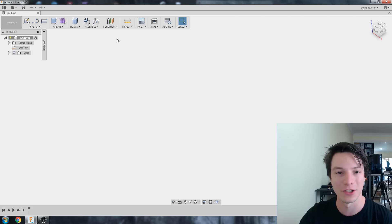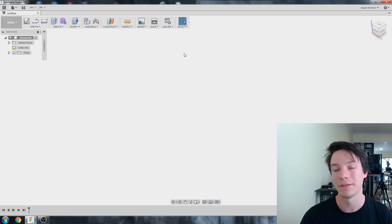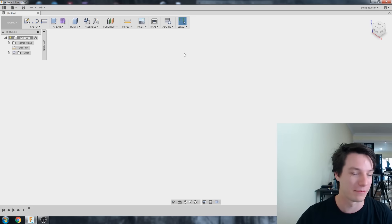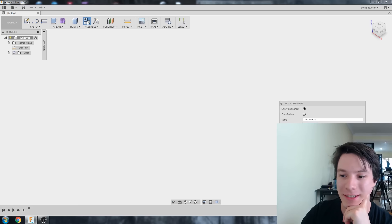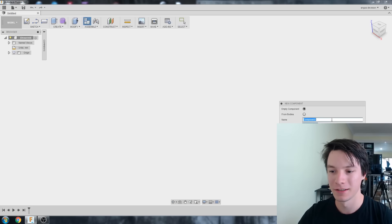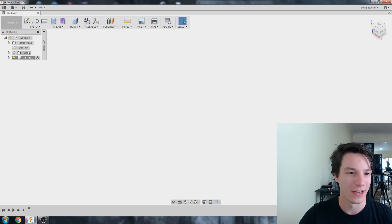I've got a new blank project and I'm going to start, before I do anything, by creating a component — apparently that's the best way to do it if you're going to be working with assemblies later. I'm not going to be doing that with this bottle, but let's start anyway. I'll go to New Component and call it 'PET Bottle'. So I have my new blank component and I can start modeling.